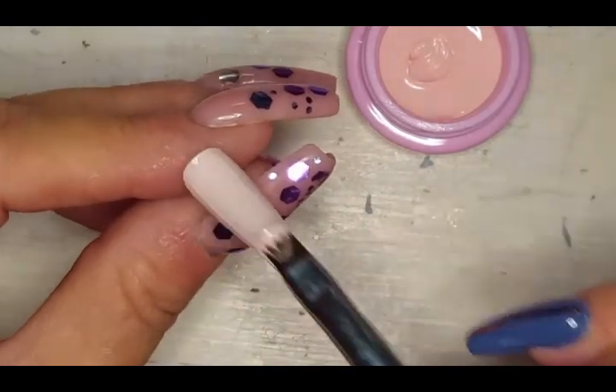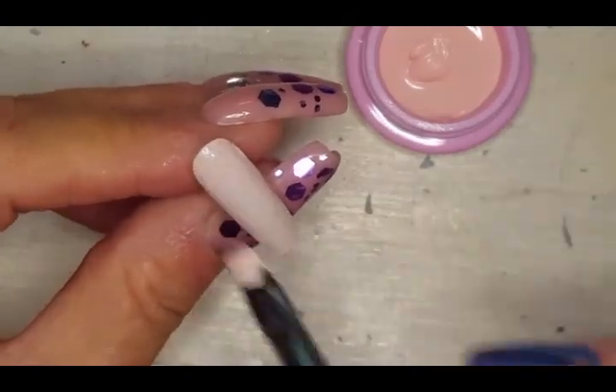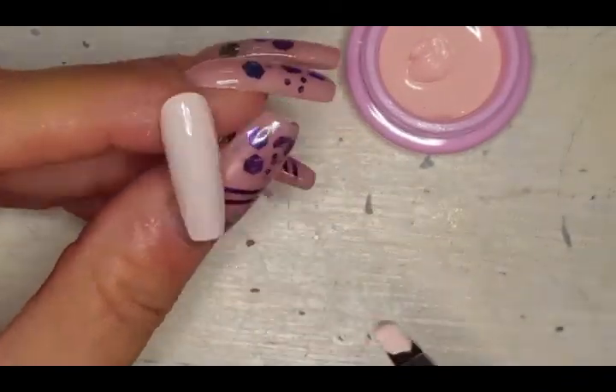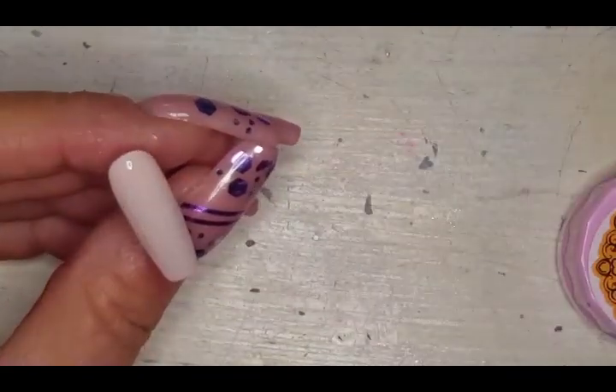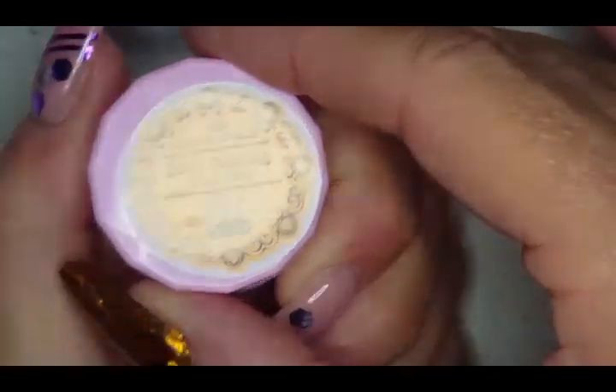There was a little glitter in there from one of the other gels we'd just swatched, so I was getting that off and now smoothing it out. A little more glitter there, and now some top coat — top coat makes all the mistakes better! Look at how pretty that is. Now we're coming in with number 36.